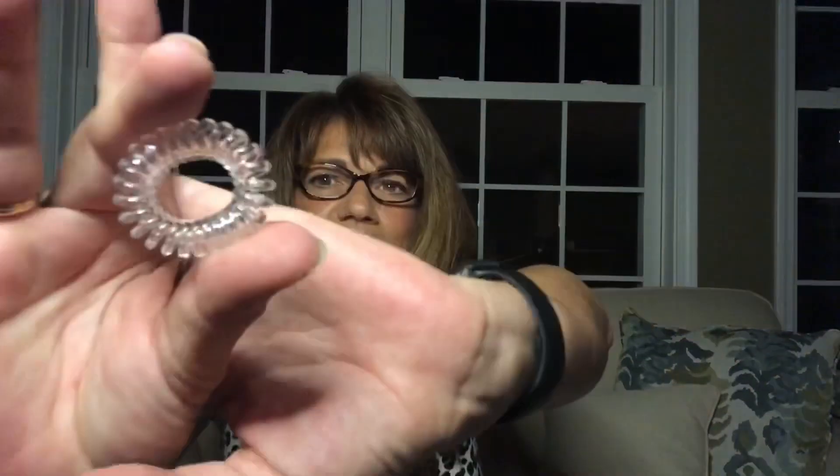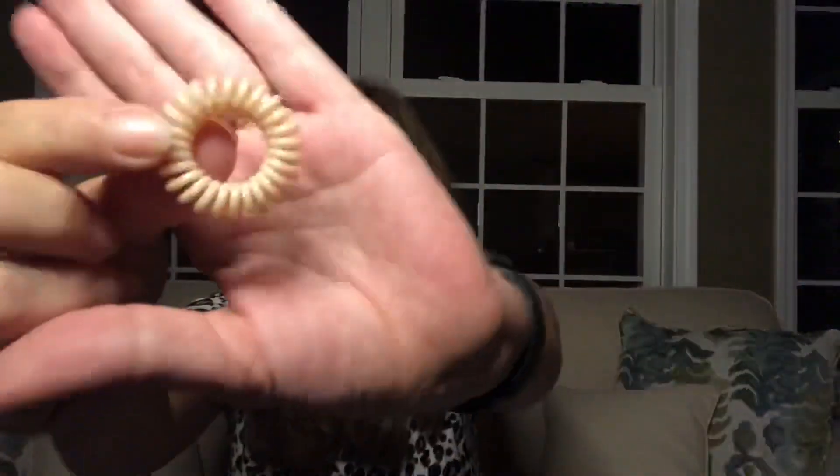Next up are Invisibobbles, and you get six of these. These are awesome — I use them all the time. They come with three clear ones and three of a creamish color. The way these work: you take your hair, put it up, and it does not put any dents in your hair. So if you've had it up for a while and you pull it down, you won't have any lines. You can have a good hair day, get hot, put it up, take it down, and it looks fresh as new. The price on that one is $16, and they're well worth it.